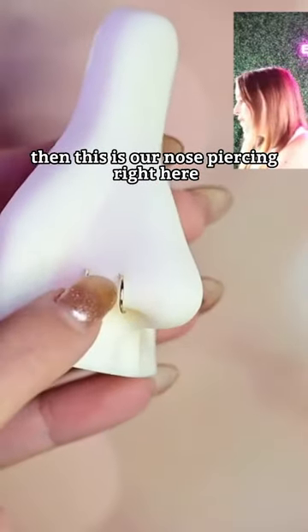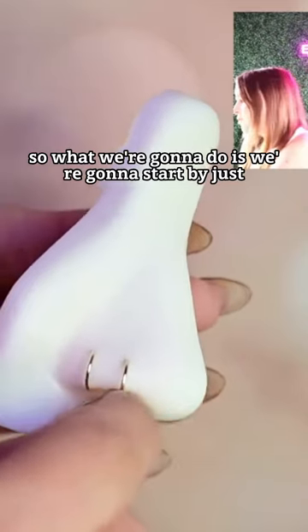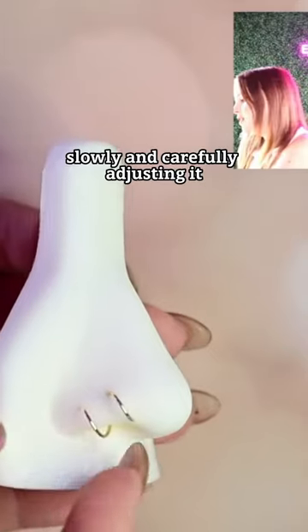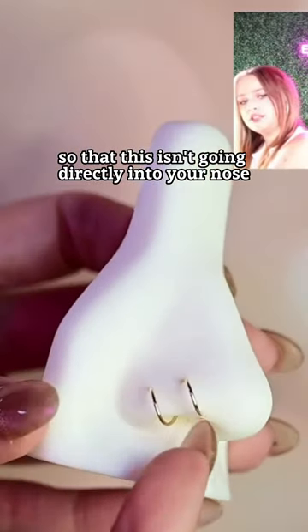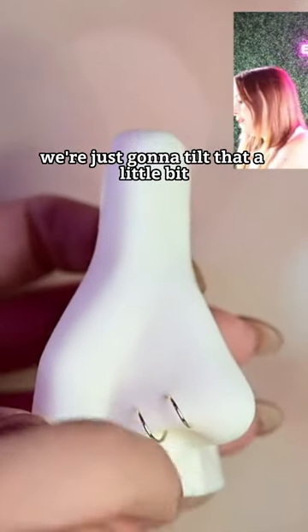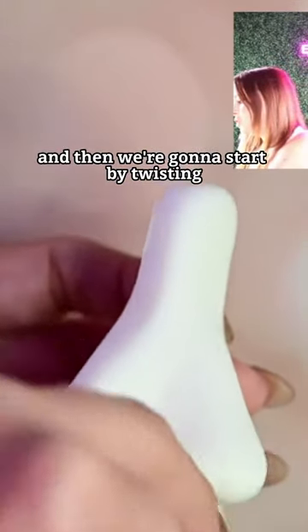This is our nose piercing right here. What we're gonna do is start by slowly and carefully adjusting it so that it isn't going directly into your nose, so we can have a little more space to twist it. We're just gonna tilt that a little bit.